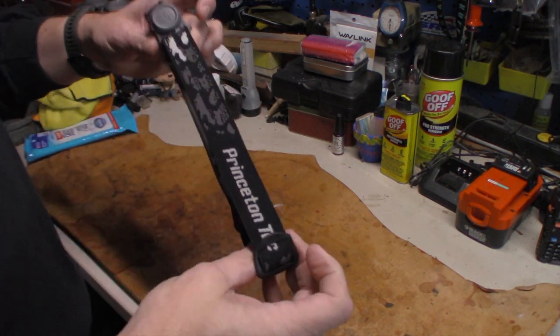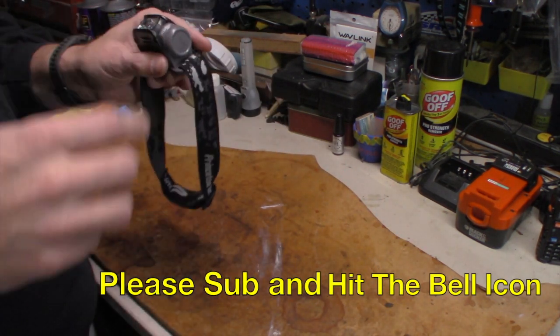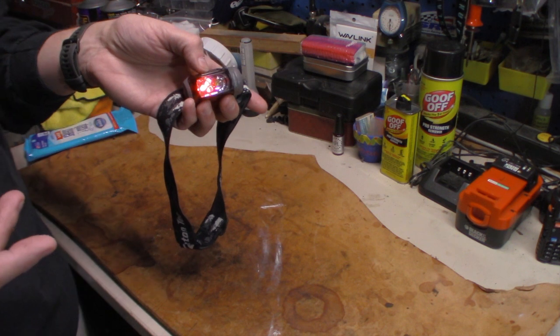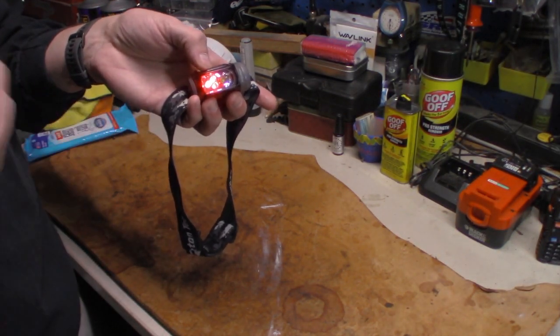The reason for it is because of this particular light that failed me. Now I really like this light because when you first turn it on, you get the red light. When I'm camping and got to get up and do a call of nature in the middle of the night, I want red light, not white light.